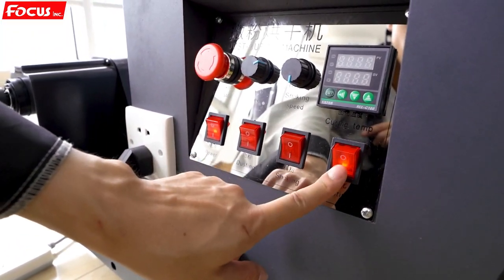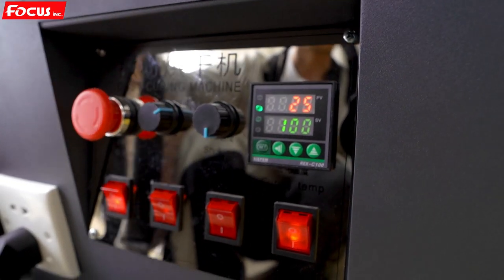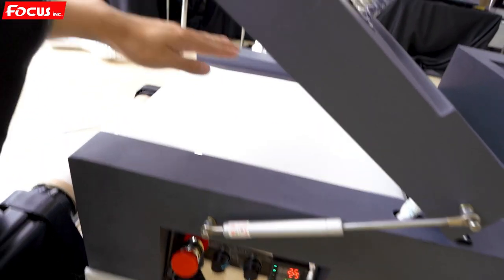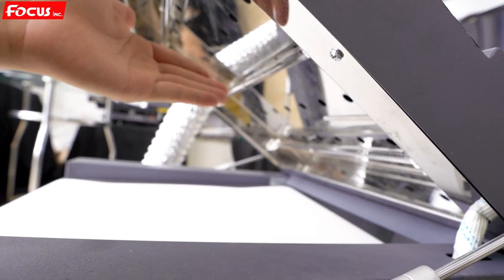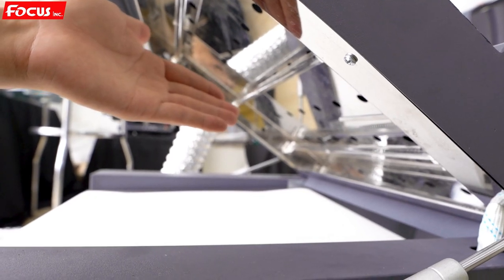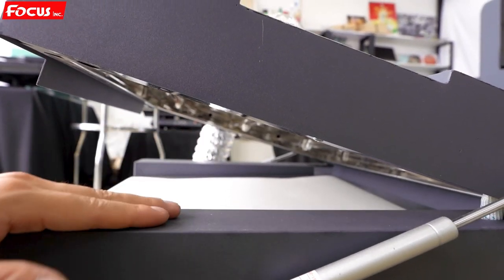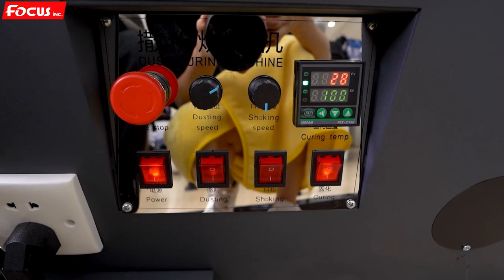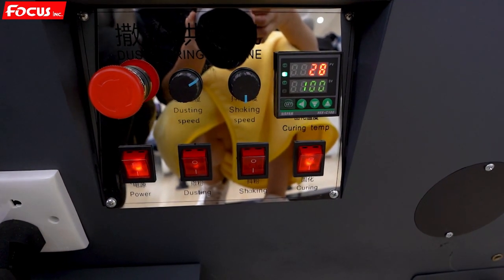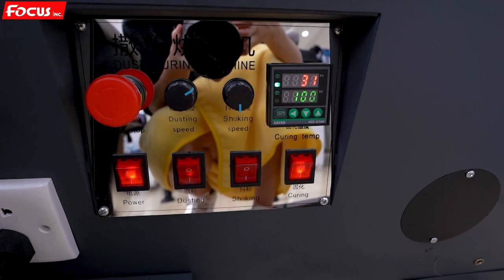Then we check another switch — the curing baking switch. We open it and can see the baking temperature controller is working. The heating is working and we have hot air coming out. Please do not touch the glass curing unit with your fingers, otherwise you will get hurt. Wait about one minute, then the temperature will move up. We need to reach the set temperature of 100 degrees to warm up. Once we check that the baking system temperature is moving up, that means the curing system is working.